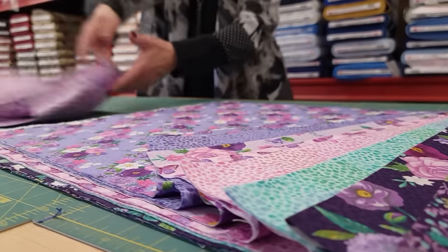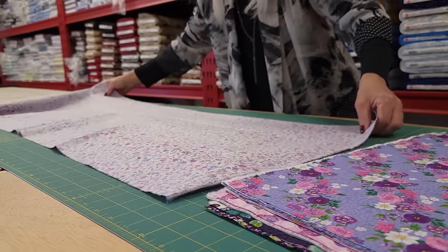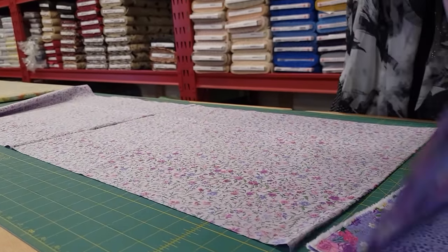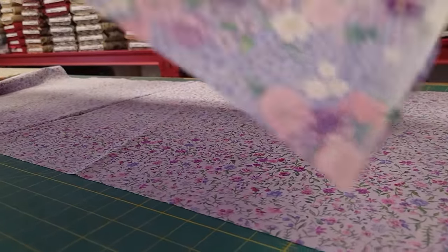I'm going to go ahead and get all of the patchwork cut. I can't give you all the sizes, but Robin Pickens patterns have really nice cutting diagrams that will show you exactly what pieces to cut from all of your fabrics.